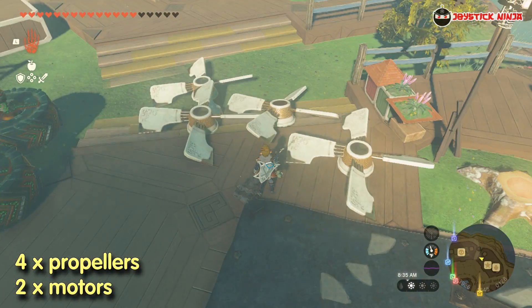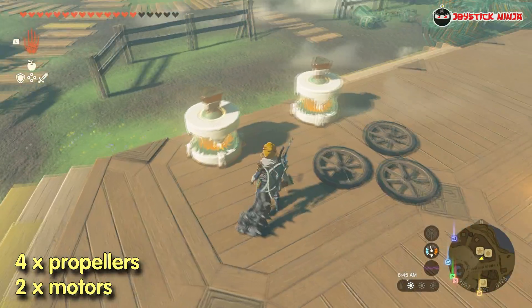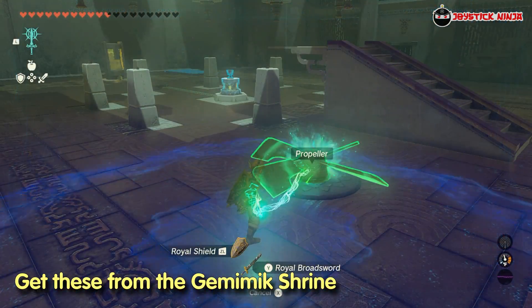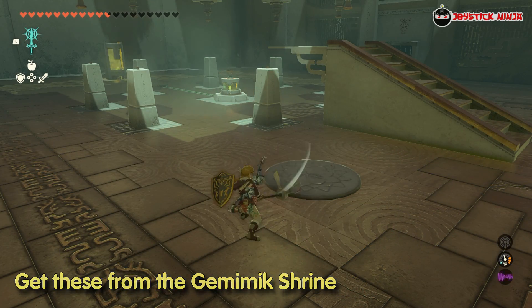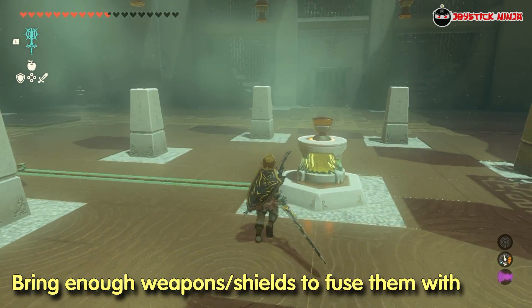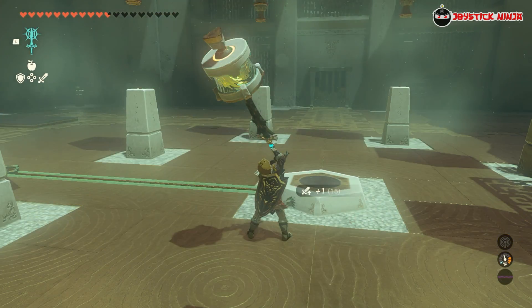Then, you need to get four propellers and two motors. Go to the Gimimic Shrine at the Ritz Peninsula and steal them. Like the floating board, you need to fuse them to weapons or shields, so you need to bring at least six with you. Don't worry if the shrine has only one propeller and one motor initially, since they will spawn right away after you get them.